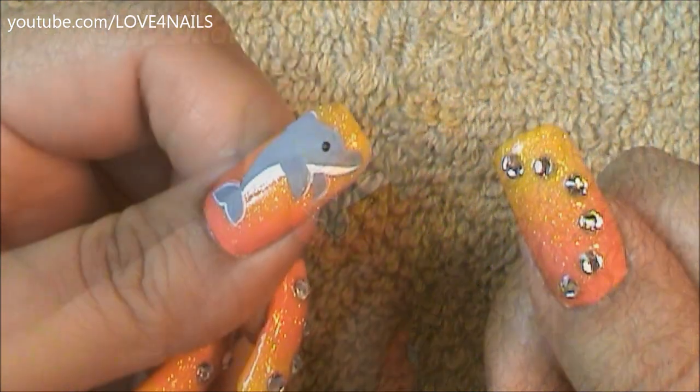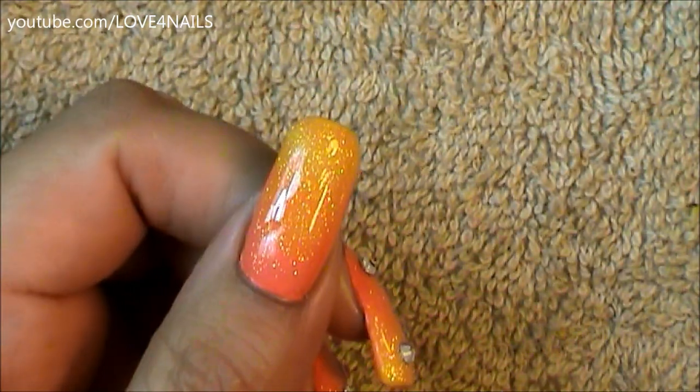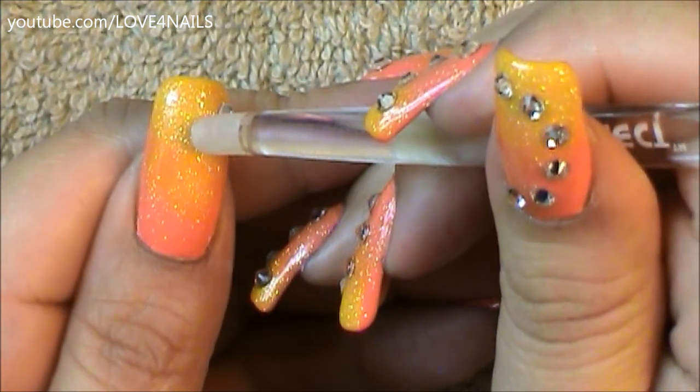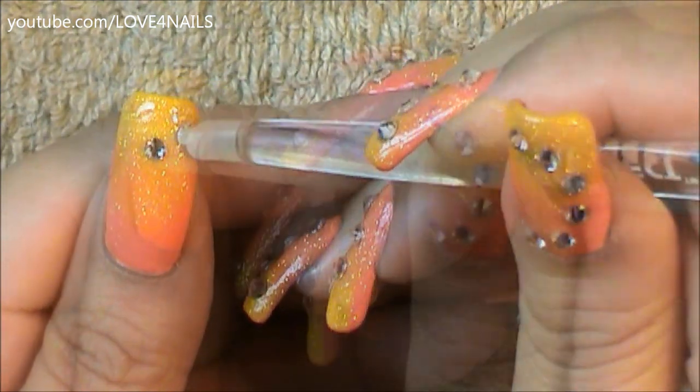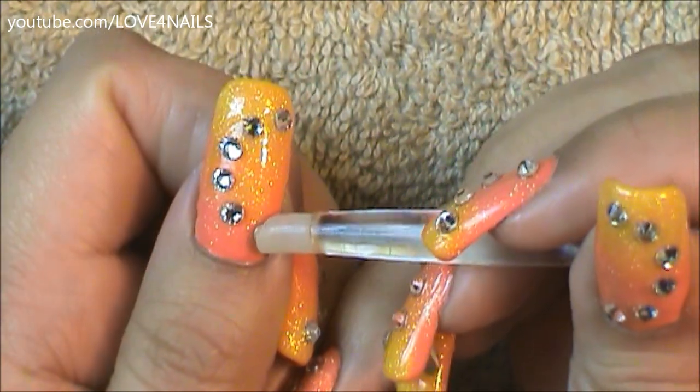For my thumbnail I actually decided to add crystals. I applied top coat over my entire nail to make the surface nice and sticky, and using my rhinestone picker I'm just going to be placing my crystals coming in sideways, rounding them off over my nail. You can also just decide to stay with the background color, which is also very fun, a lot more simple, and not as bumpy.